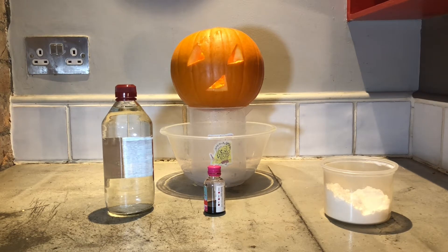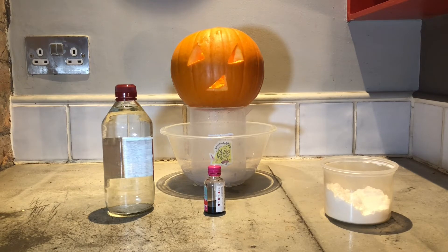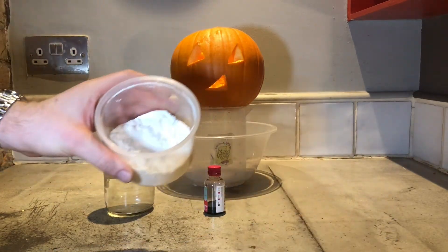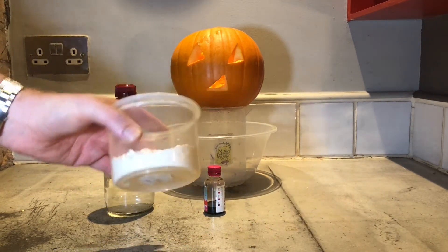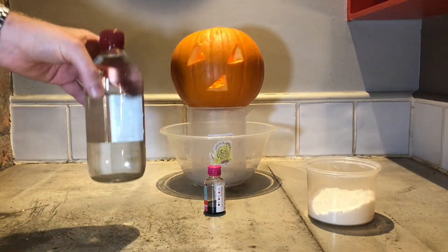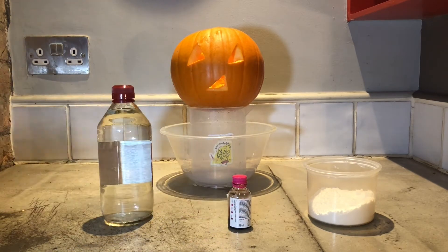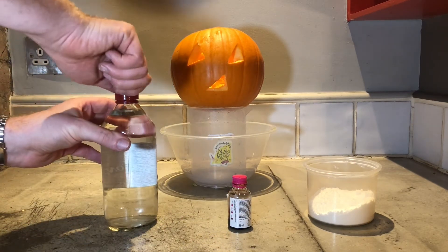So for this experiment, what you're going to need is a pumpkin that's already carved and empty. You're going to need some bicarbonate of soda, which is something you use when you're baking. You're going to need some vinegar and some food colouring. Now it doesn't matter what colour food colouring you have, but I've gone for red.